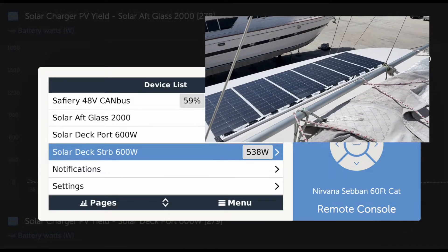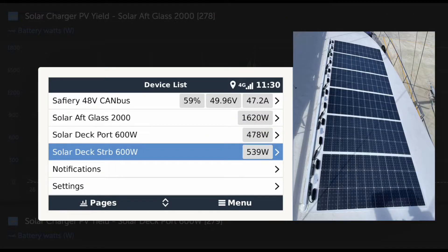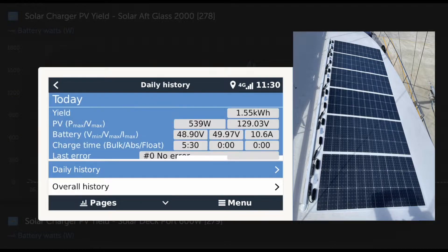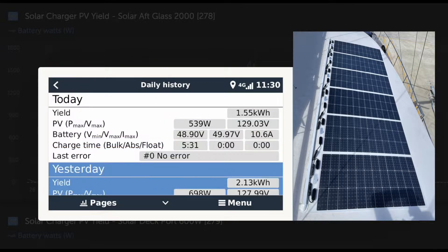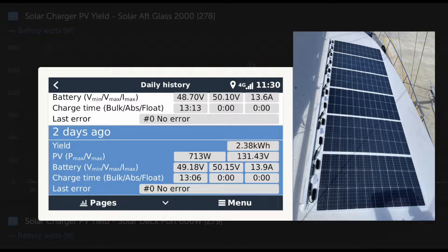You can see now at 11 o'clock in the morning, 600 watts on the starboard deck — it's doing 539 to 540 watts at 11:30. Let's have a look at the history: today 539, yesterday 698, the day before 713 watts.